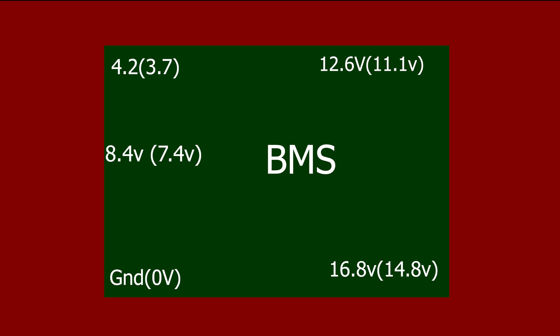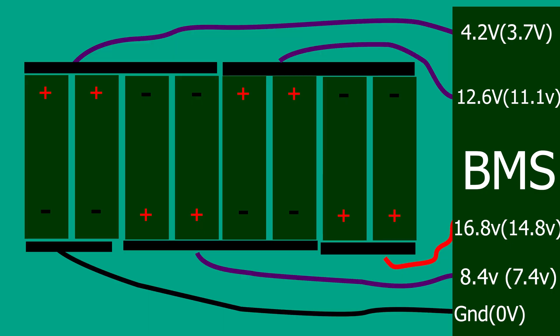We have two voltage ratings for each point. One is the nominal voltage rating — that will be 3.7 volts times the number of cells from ground. And the other is the fully charged voltage, which is 4.2 volts times the number of cells from ground. You can see here a wiring diagram for this particular battery. Ours goes round in a circle, but if it was linear it would look like this. We start by wiring ground, or 0 volts, to the flat side of the first set of cells, and then 3.7 volts to the positive side of that same set, and so on until we wire all the cells in.